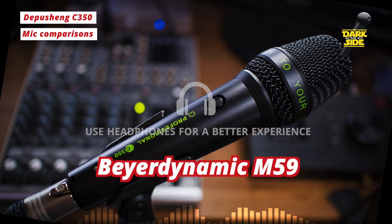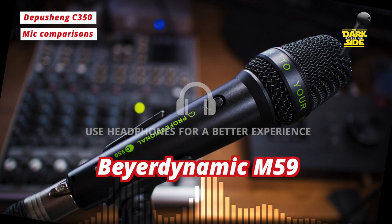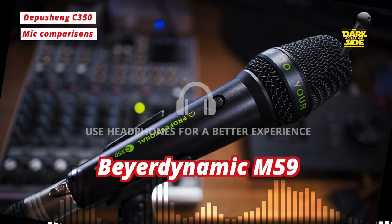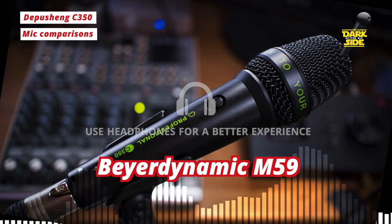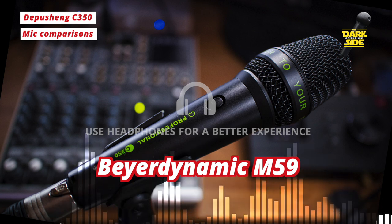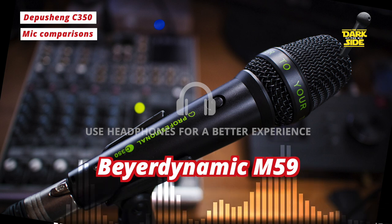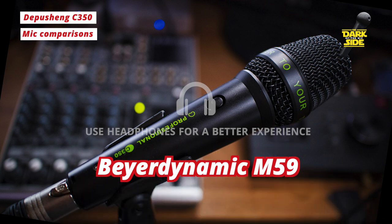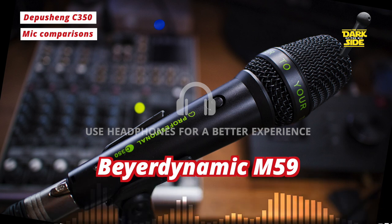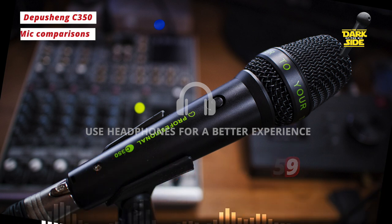And just as one extra example from left field — this is the Beyerdynamic M59, a vintage dynamic mic that I've just got in. There'll be a review coming on that one soon. I wanted to include this one because I really like how it sounds. To me this is how a mic should be balanced, and I think this sounds fantastic. [Beyerdynamic M59]: 'I always flirt with death. I look ill but I don't care about it. I can face your threats and stand up straight and tall and shout about it. I think I'm on another world with you, with you. I'm on another planet, with you, with you.'